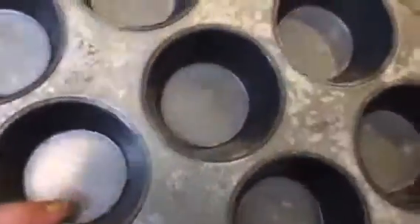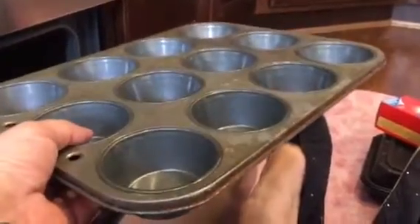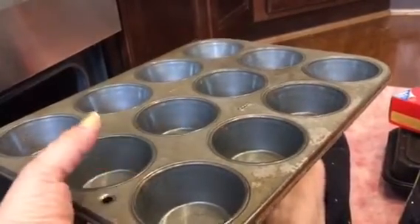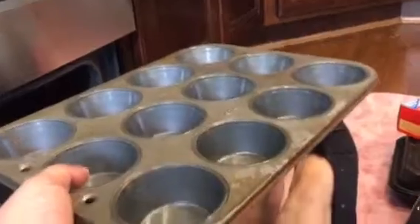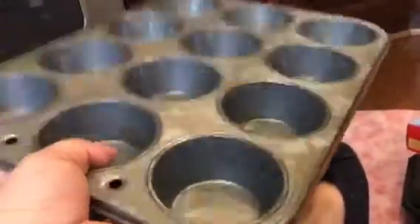I only have one muffin tin now - the other one was rusted like crazy and this one is getting rusted too. I do use the paper muffin cups but I'm looking for replacements, because when I make cupcakes I need two tins for the batter. I'd rather just make all muffins or cupcakes with the grandkids since they're easier to ice. I'm going to get replacements and throw this away, but I'm keeping it until I get the replacements.